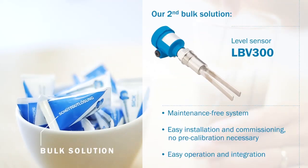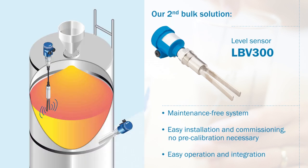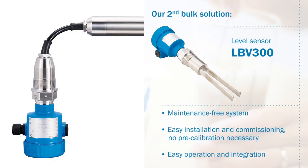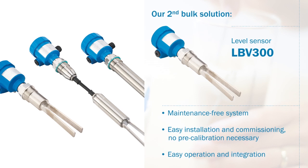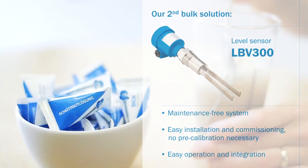Our second bulk solution: the maintenance-free vibrating level switches of the LBV300 product family perform rugged, reliable and high-precision tasks, such as full, empty or demand detection in bulk materials. Installation and commissioning are easy and require no pre-calibration. A wide variety of thread and flange connections, as well as several electronic variants, make operation and integration particularly easy.